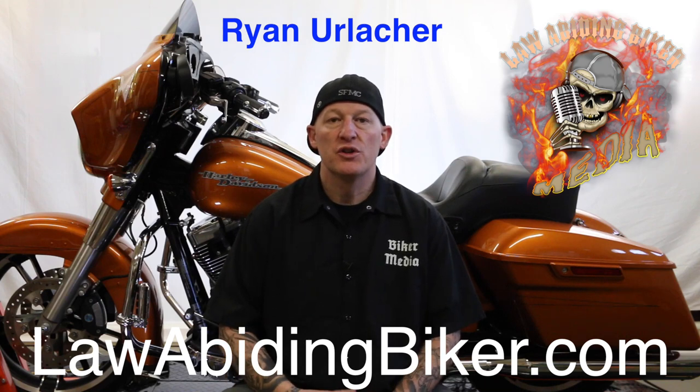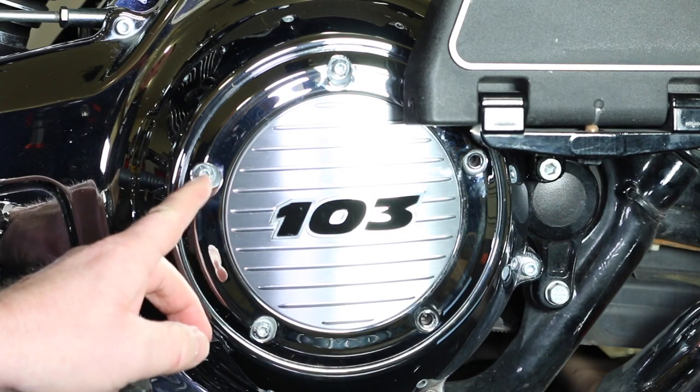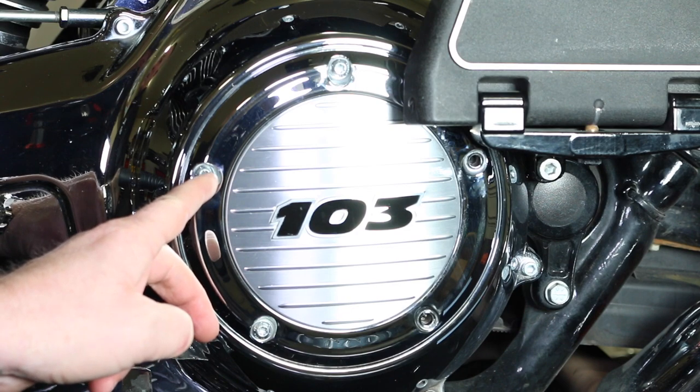Hey Bikeaholics, you're probably here because you were simply doing an oil change service on your Harley Davidson in your garage and it happened. You stripped out one of the head bolts — one of the heads on the bolts that secure your primary cover that you had off to simply put some more fluids in your primary. And it happens, guys. The first thing I want you to do is stop, take a deep breath, relax. We got your back.